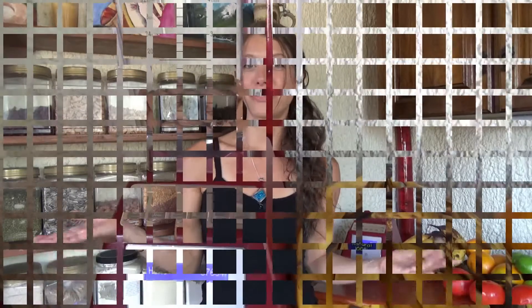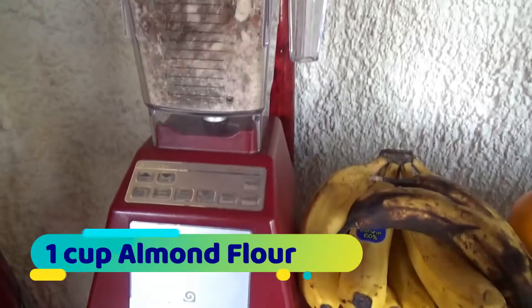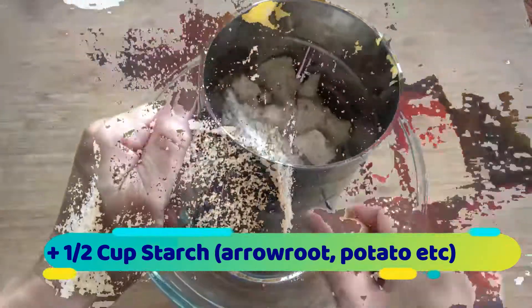The first thing you'll want to do is preheat your oven to 350 degrees Fahrenheit. For this recipe you'll want one cup of almond flour — you can buy it or make your own. I did make mine and then put it through a sieve and it made a beautiful flour. You can do it that way, either way.